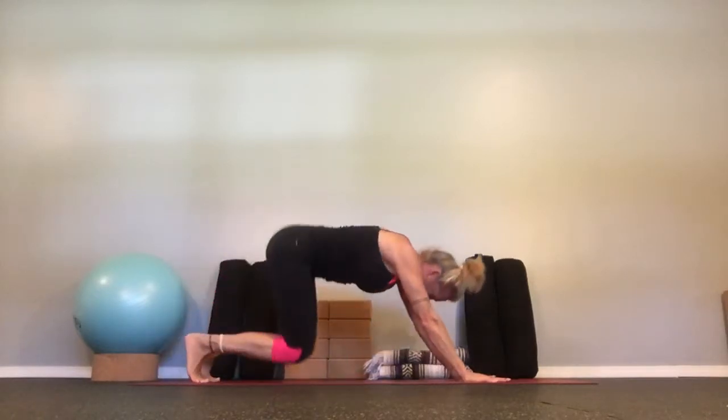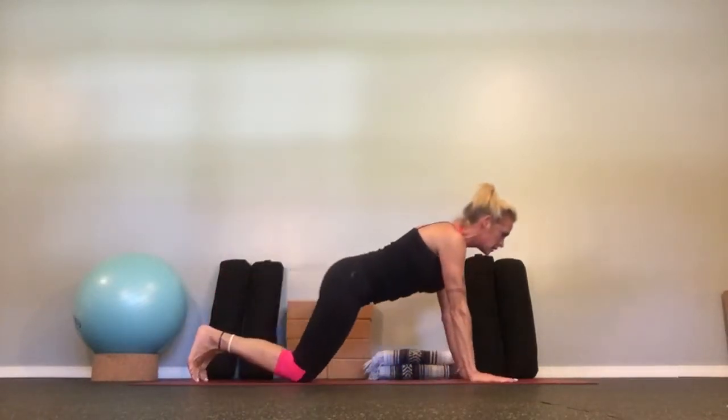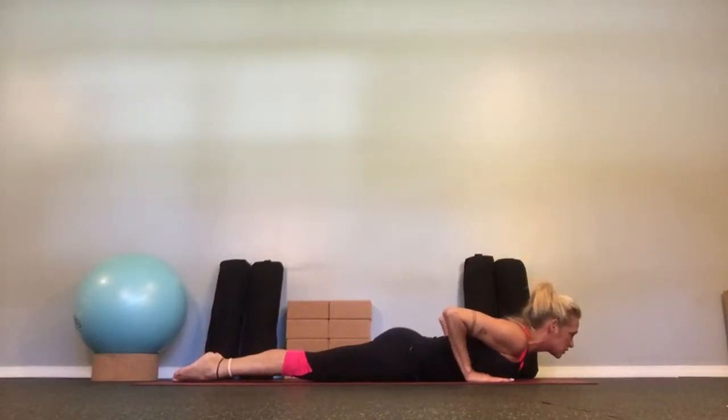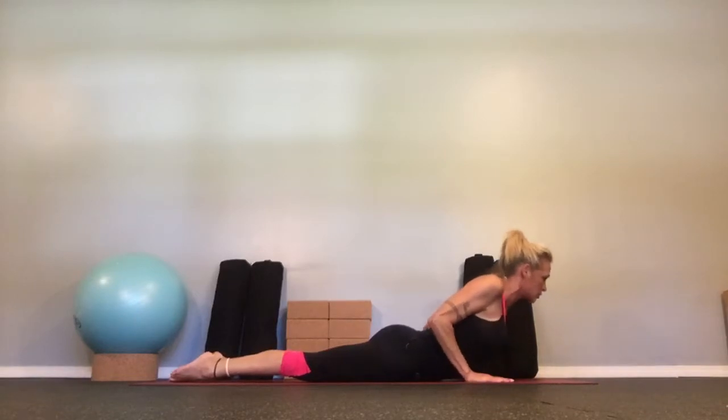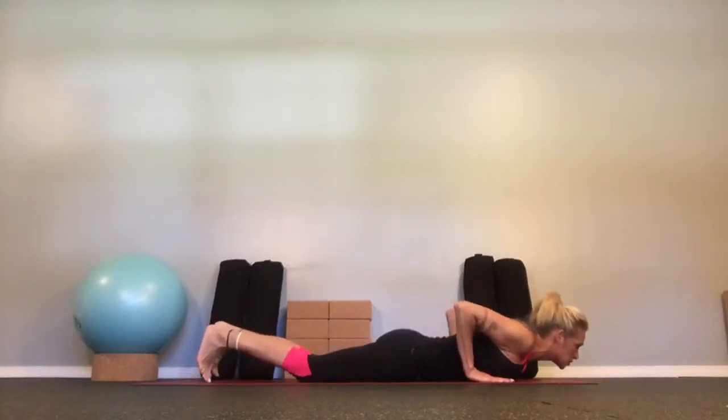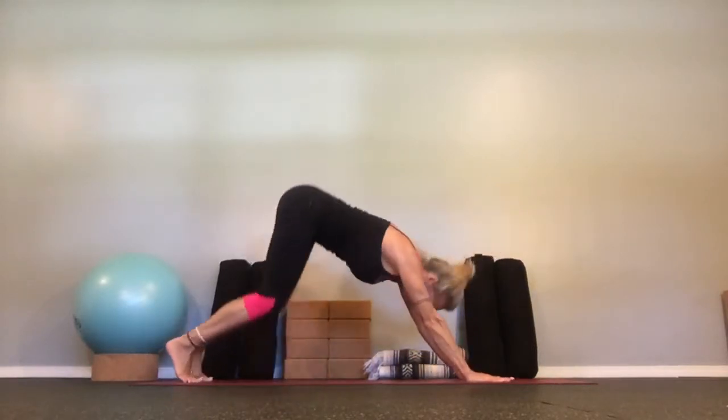Come to the knees, shift to kneeling plank, and lower to your stomach. Low cobra — you're grounding the pubic bone. Roll the shoulders, lift just the chest, shoulders come down. And release.